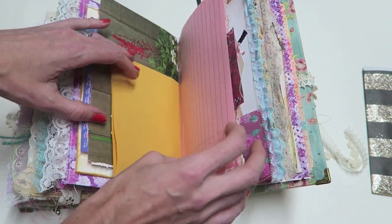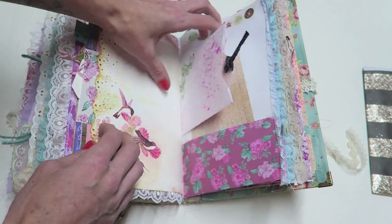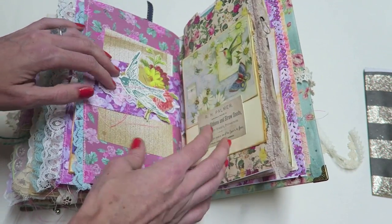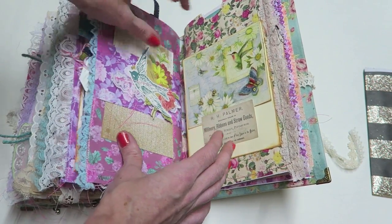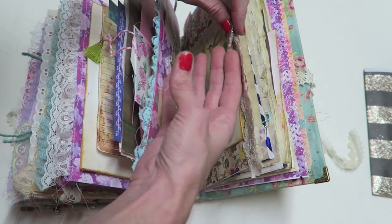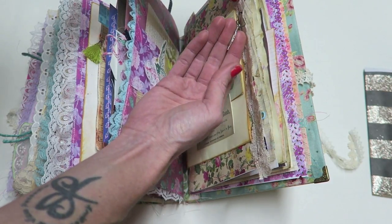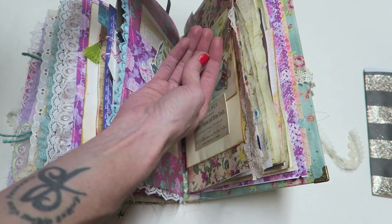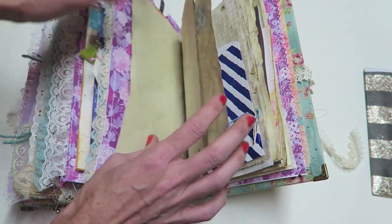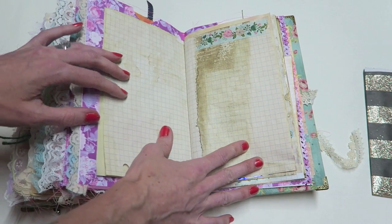I had a really great time making this. I was waiting on some hummingbird charms I ordered from AliExpress — they were really inexpensive — but I still haven't received them. So I went to Joann's tonight to find some, and I couldn't, so I found these little feather charms and some other charms instead.